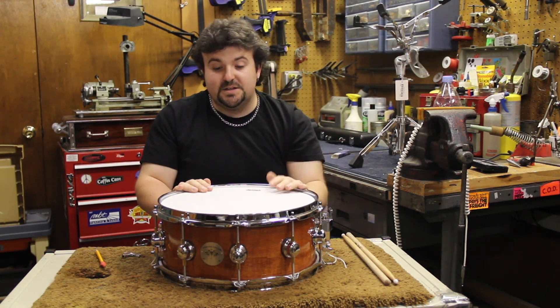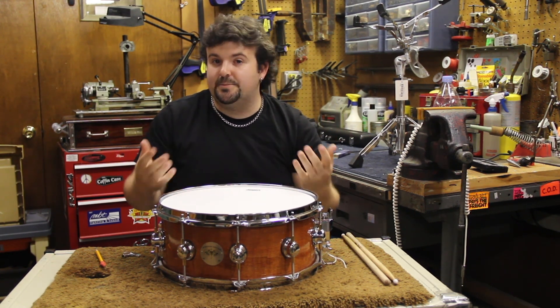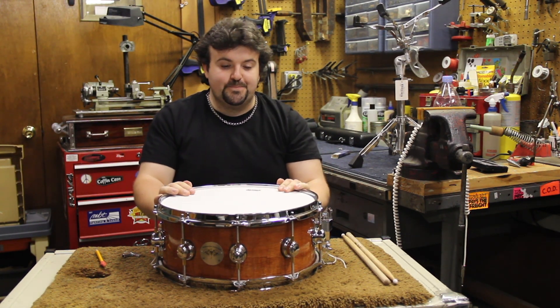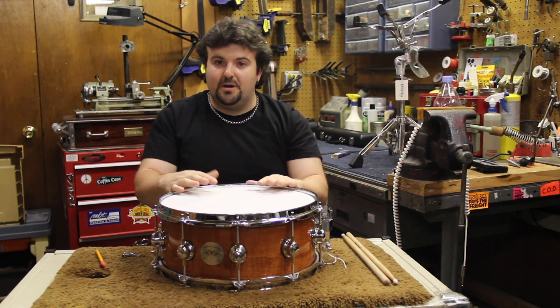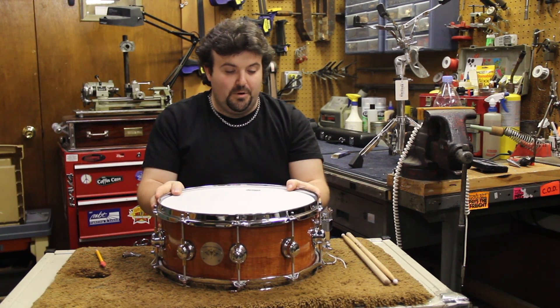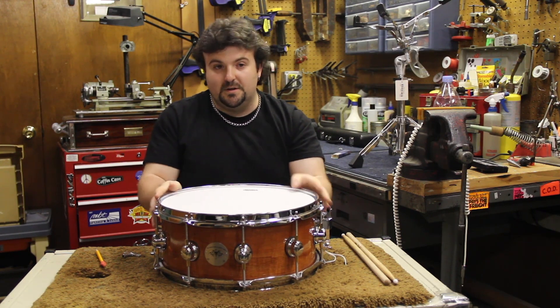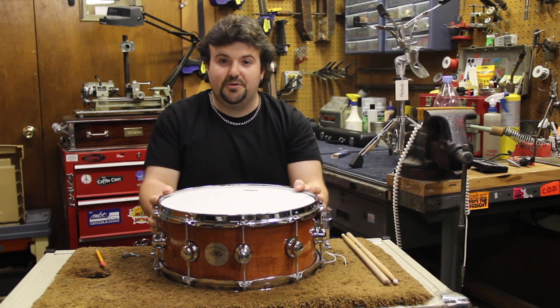To get different snare sounds, you can take a little bit of tension out or add a little bit of tension — add a little tension for a higher crack, take a little bit of tension out for a really heavy bottom. But all in all, the way it's tuned right now is a pretty good, even, all-purpose snare tuning.